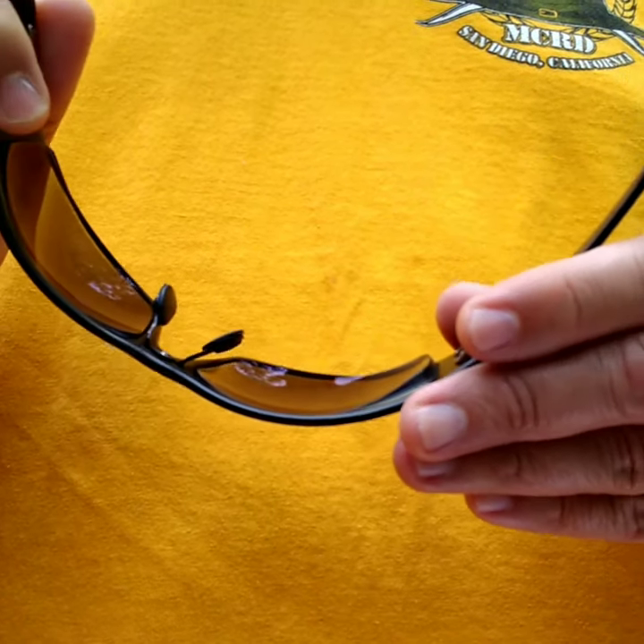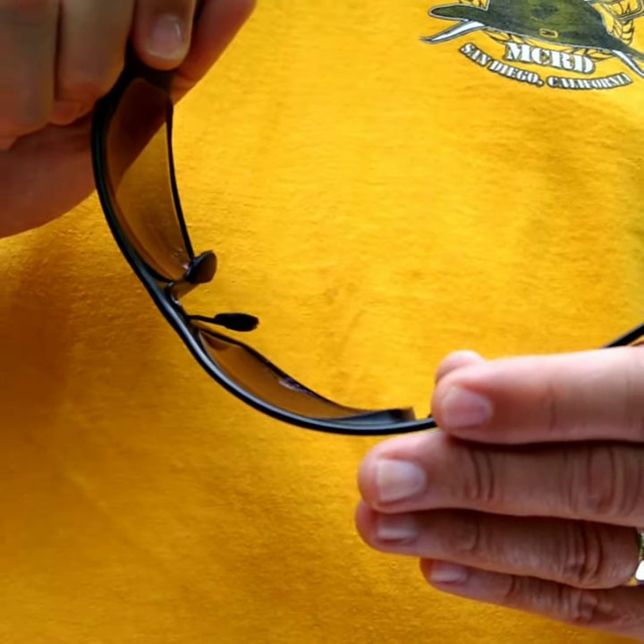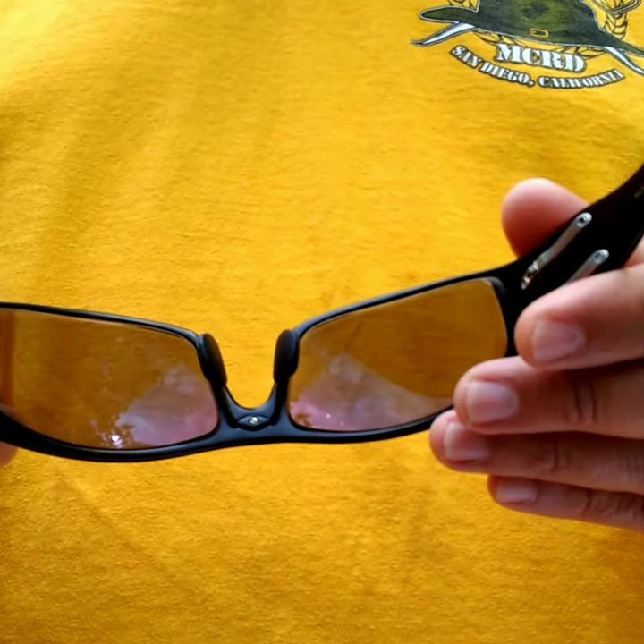Hey guys, just a short video on how to adjust your Outlaw Eyewear aluminum frame glasses. There are basically three easy steps.